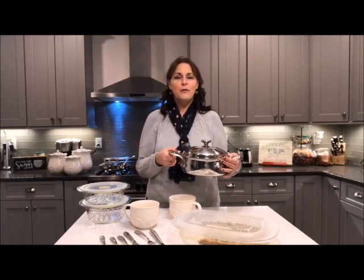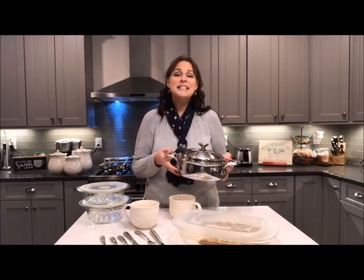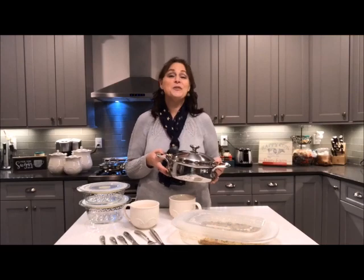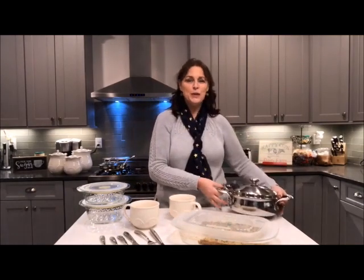This was only available before for hostesses, and sometimes when an item comes out for hostesses they do that to see how well you like it, and if it goes over really well it ends up in the book. And so this is the one — the two and a half quart.